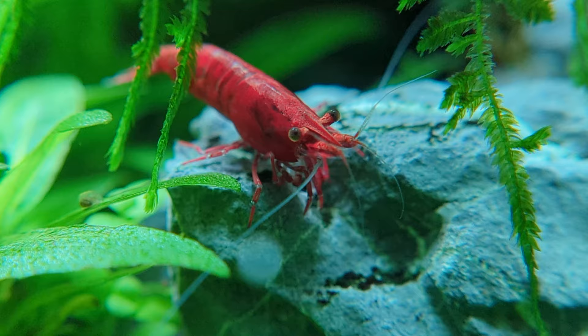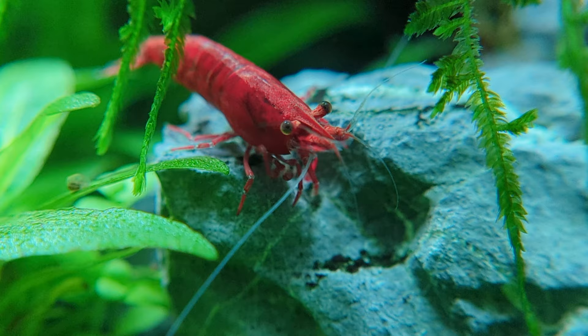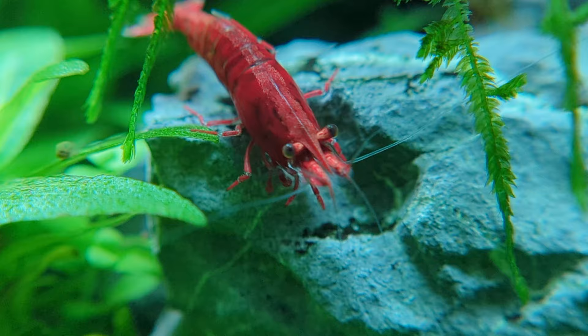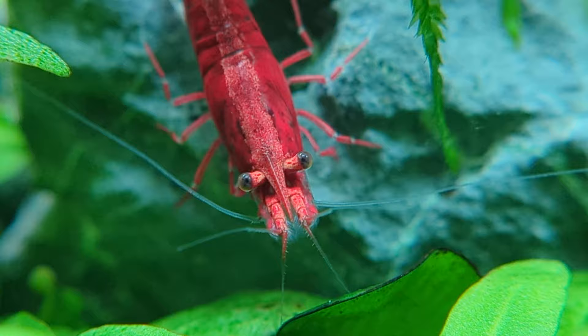For the rest of the video I'll be referring to cherry shrimp, but that really applies to all the different color morphs within the species, Neocaridina davidii. Cherry shrimp originate from freshwater streams in Taiwan but can now be found living in other parts of the world as non-native species, ranging from Japan to Germany and Poland. It's unknown whether they pose a threat to non-native habitats, but it's still important to remember that you should never release your pets into the wild.